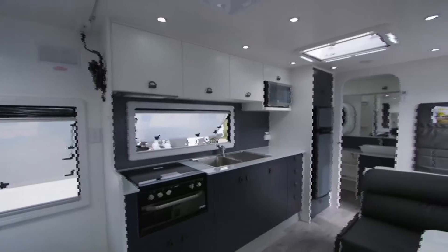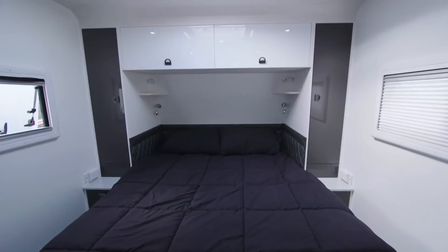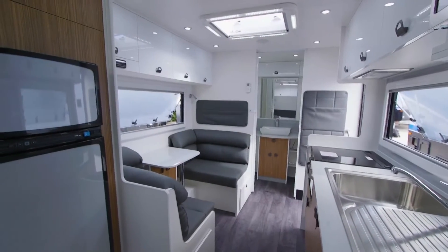This one is a 16-foot — our smallest variation in the Manta Ray series, and actually one of the most popular. It features a queen bed with a full functioning kitchen, large fridge, good seating, and a full ensuite, and it actually feels more spacious inside.